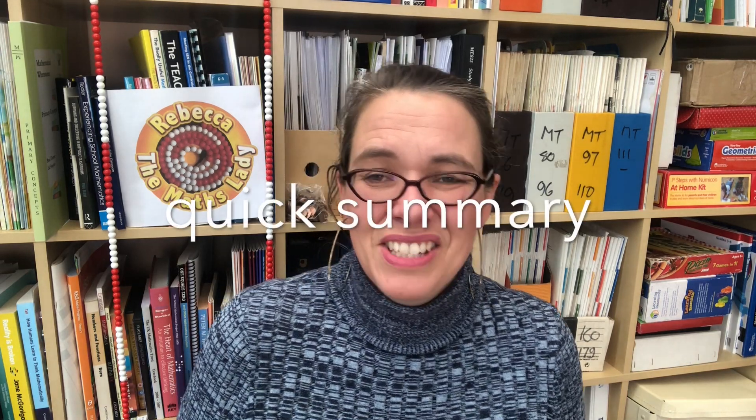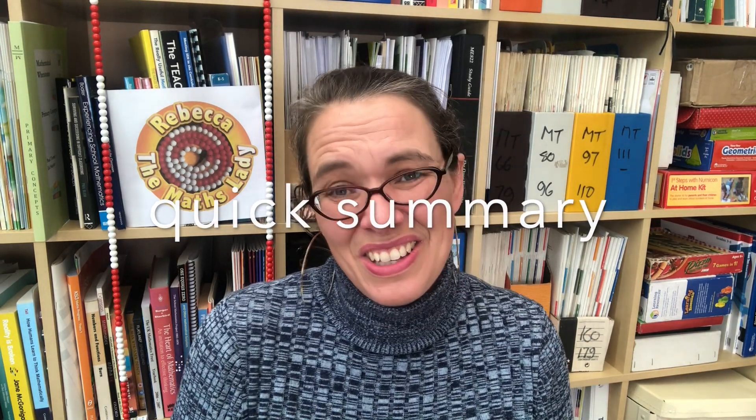Hello, I'm Rebecca the maths lady, and in this video I'm going to explain how to teach column subtraction to your child so that they deeply understand it and become fluent, creative, and confident with it. Once we've learned how to teach column subtraction, I'll talk you through the common problems children face, how to address those, and why it's important to do lots of practice.